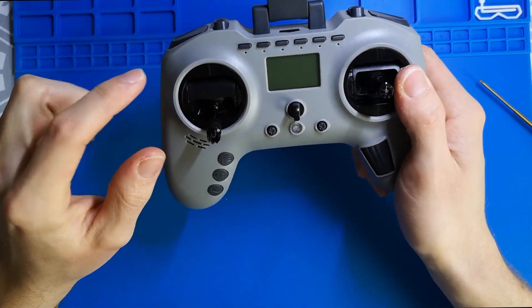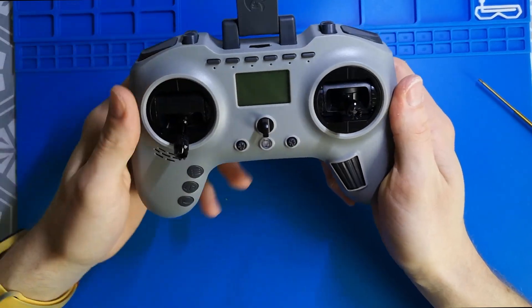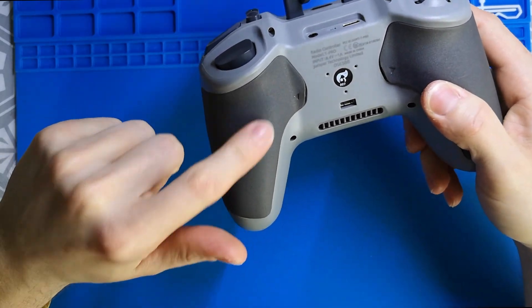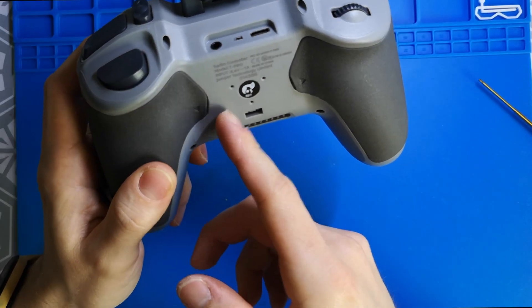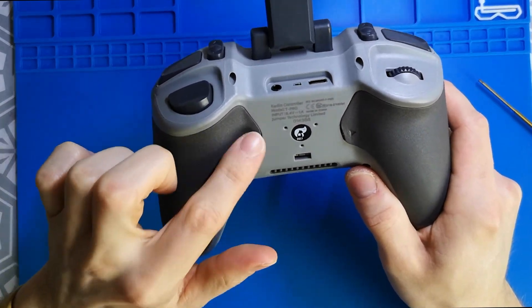In order to have access to this gimbal wire, you don't even need to disassemble the whole radio. The only thing you need to do is remove this battery bay cover and remove the batteries, so you will have direct access. You should start right here, but especially when you receive a brand new T Pro, this is really hard to open from this side.